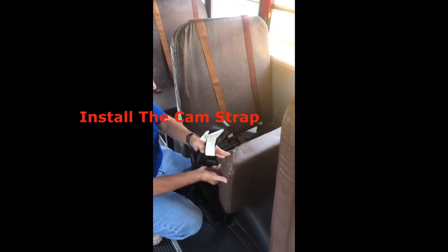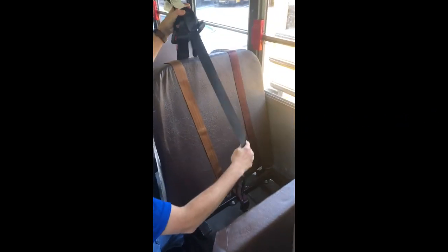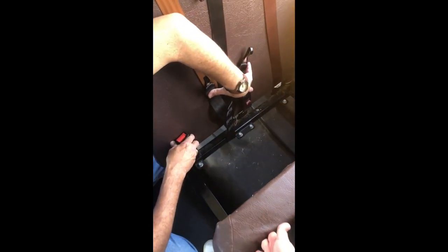To install the cam, unlock and raise the seat bottom. Lay the cam strap across the back of the seat with the hooks at the top facing the seat and around the seat frame. Raise your bottom hooks and close the seat bottom. The cam should be straight with the bottom V above the seat pipe and the hooks facing the seat.